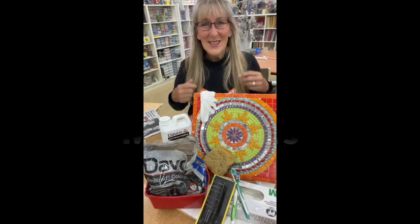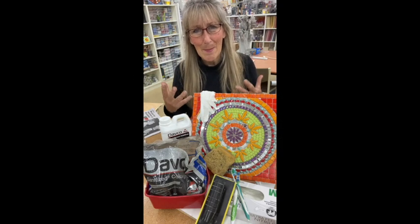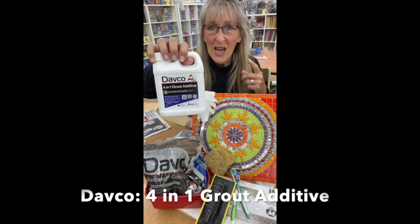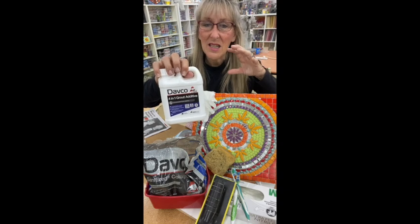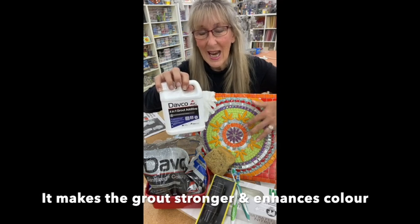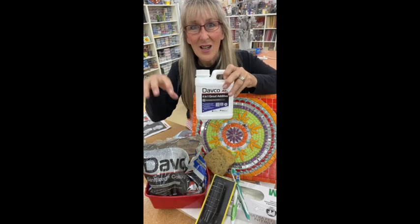The tools you'll need: I'm going to be using Davko black grout — that's my go-to because it's really available at Bunnings here in Australia. I'm also adding the Davko 4-in-1 grout additive. It enhances the color, makes the grout impervious to water, and makes it a bit stronger. Because I have some big gaps in this mosaic that's ideal, since grout doesn't like big gaps and tends to crack.